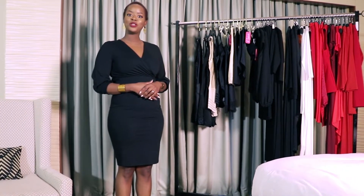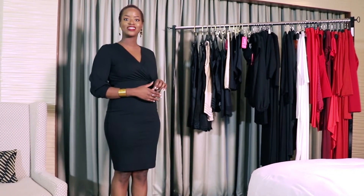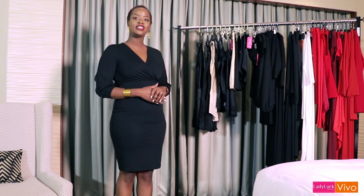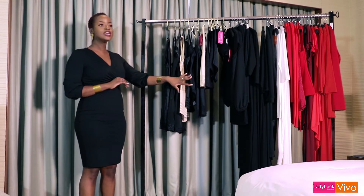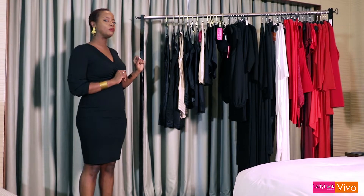Hi ladies! Today I want to talk to you about shapewear and matching the right shapewear with the perfect dress. This video is brought to you by Vivo in partnership with Lady Luck Shapewear. So as you know, shapewear is the secret of all the stars — it's the thing that you put on under your dress that has you looking just right. We've got a range of shapewear out here and I'll talk you through the different ones and how they'll be able to target all those little nitty-gritty problems that you might have.